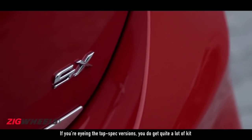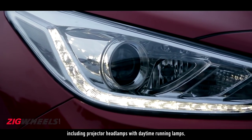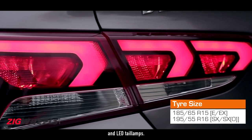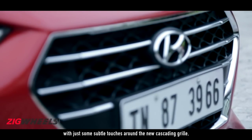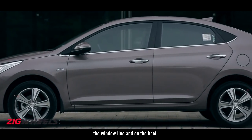If you're eyeing the top spec versions, you do get quite a lot of kit, including projector headlamps with daytime running lamps, projector fog lamps, 16-inch diamond cut alloy wheels, and LED tail lamps. Thankfully, Hyundai hasn't gone overboard with the chrome, with just some subtle touches around the new cascading grille, the window line, and on the boot.